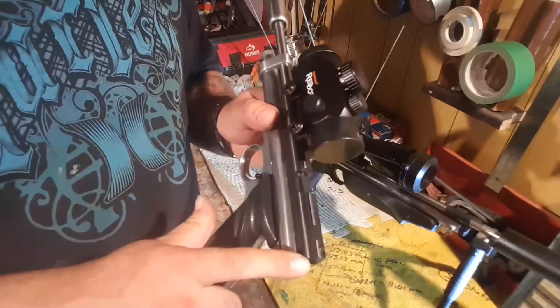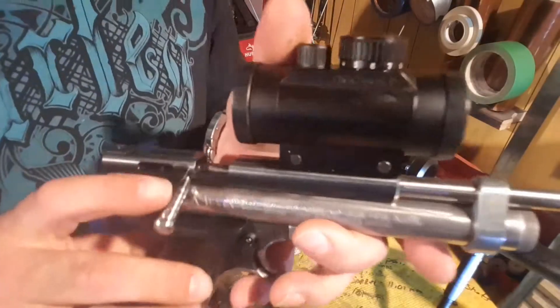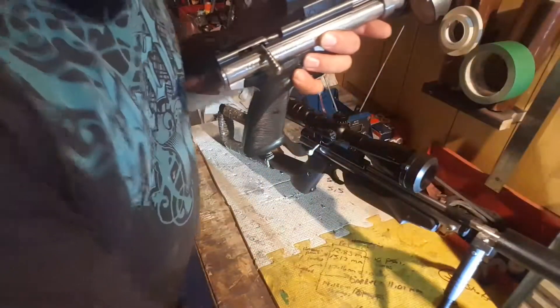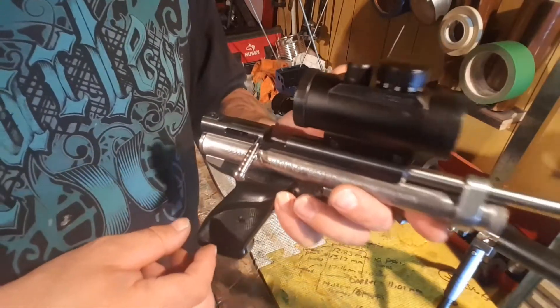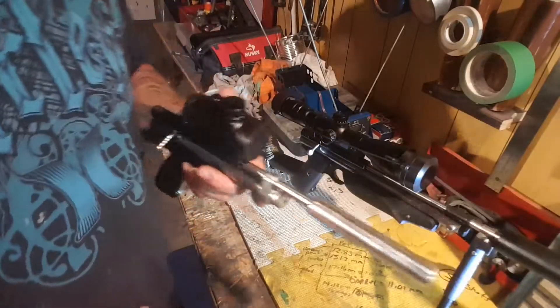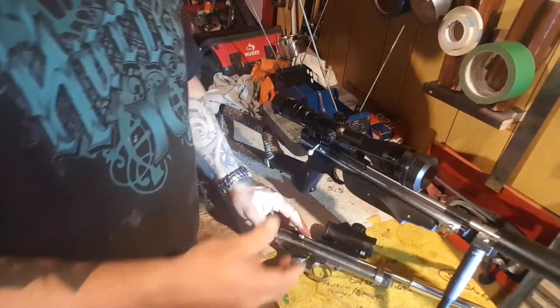I added the steel breech and the Tasco red dot sight. I machined this guy here from just a hardened bolt — basically stuck it in the drill, put it in the vise, and made a mini-lathe. The method worked on another project before, so I decided to do it on this one. It's pretty nice for a first attempt.